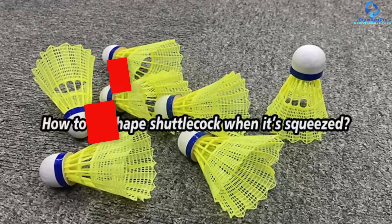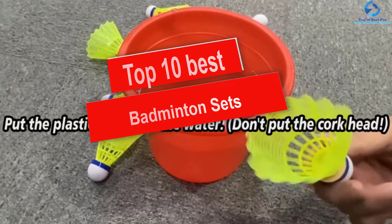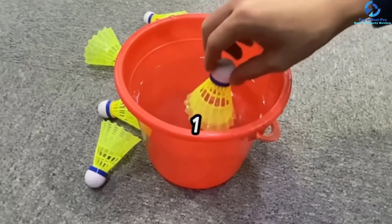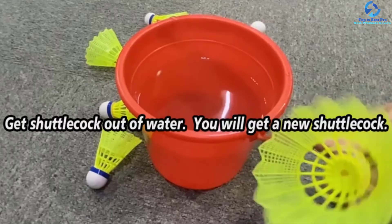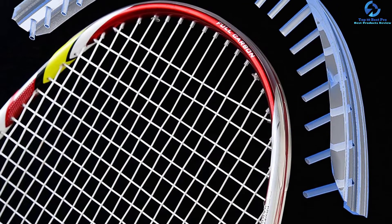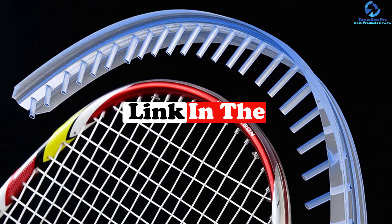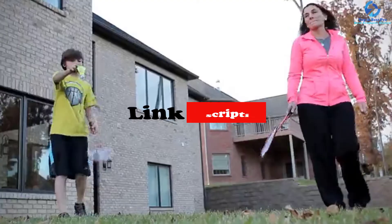Hey guys, in this video we're going to be checking out the top 10 best badminton sets. I made this list based on my personal opinion and hours of research, and I've listed them based on quality, durability, price, and more. I've included options for every type of consumer, so if you're looking for an entry-level option or the best product money can buy, we have the product for you. If you want more information and updated pricing on the products mentioned, be sure to check the links in the description down below. Okay, so let's get started with the video.